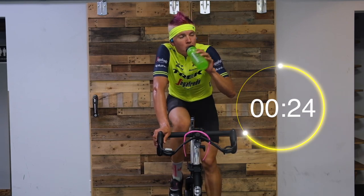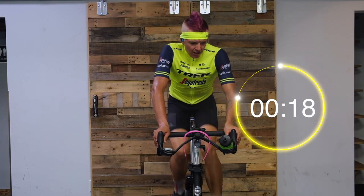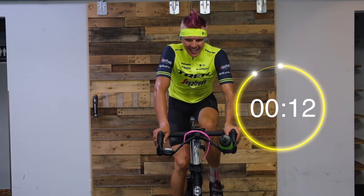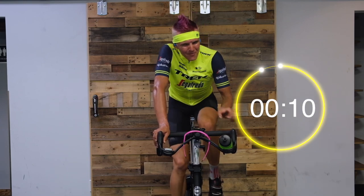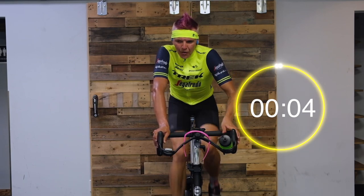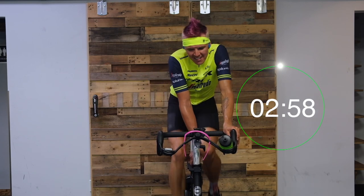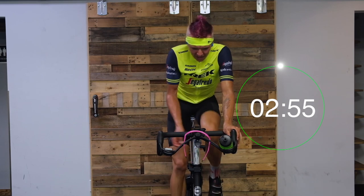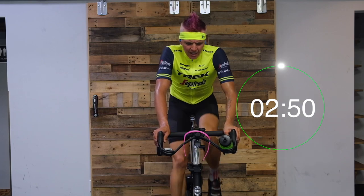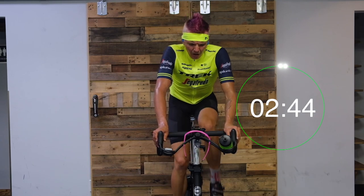Drink up while you can — about 20 seconds left here. Feel free to towel off. Three, two — take it back up, low cadence. Remember, low cadence hurts — 70 to 80 RPM. Keep those shoulders dropped down. You've got a 7 out of 10 on that RPE — try and find that sweet spot and hold it for two minutes.